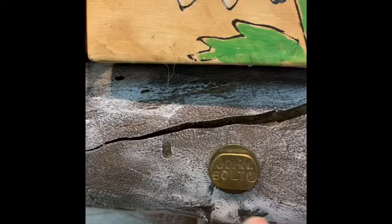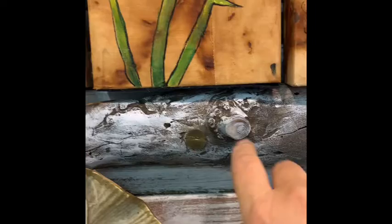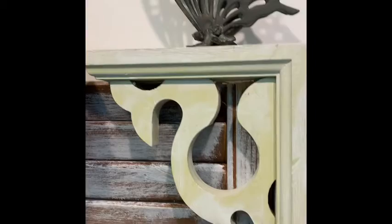This right here says 'Johnny Bolt' — it's a vintage bolt that I've had for many many years. I used that to put on this piece of wood, and then I found this other piece right here.